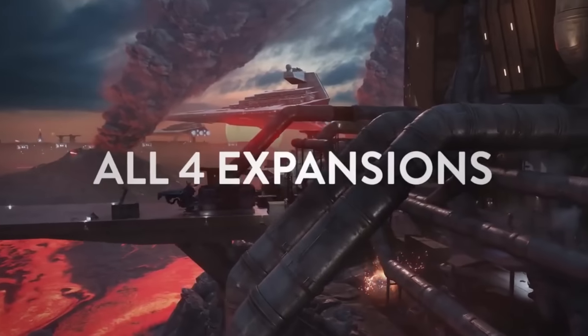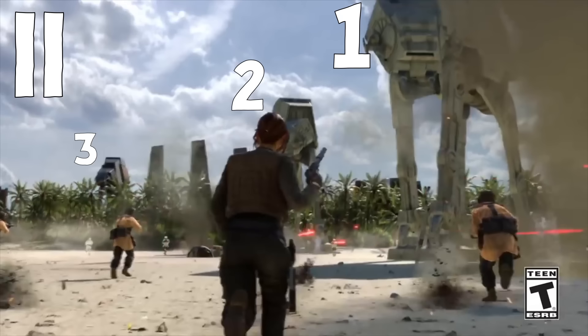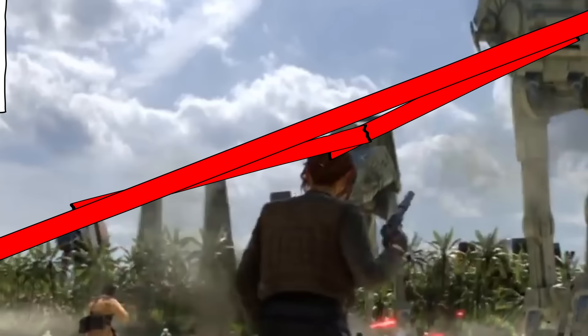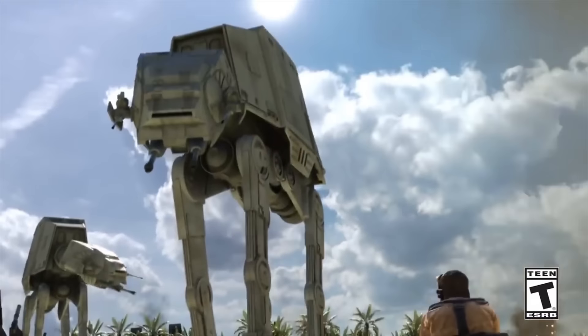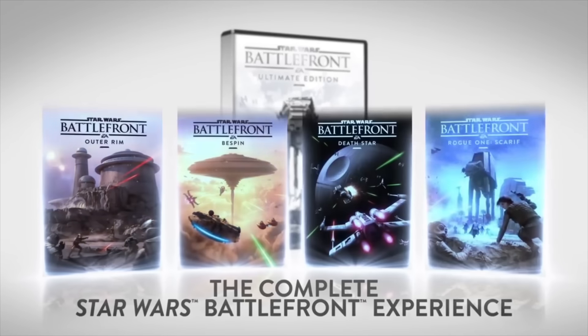Let's start now. Freeze — you can see there's three AT-ATs. Look at this line: there, there, there — it forms the Illuminati. Continue.